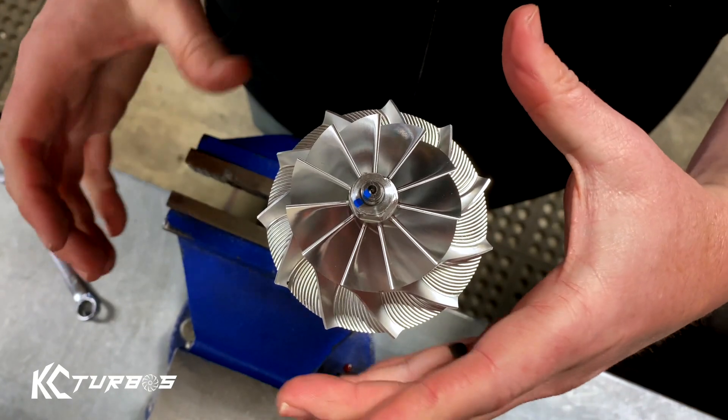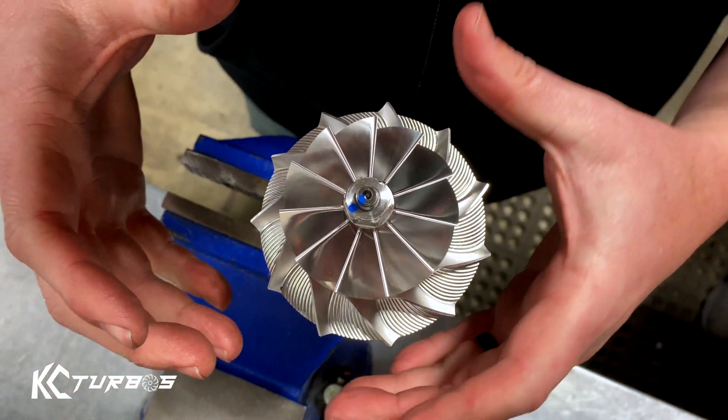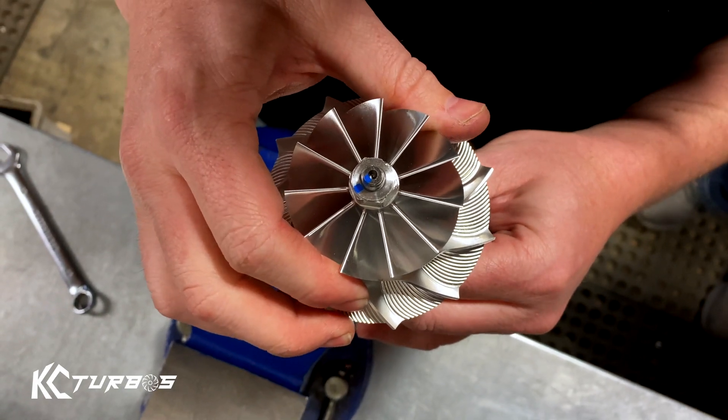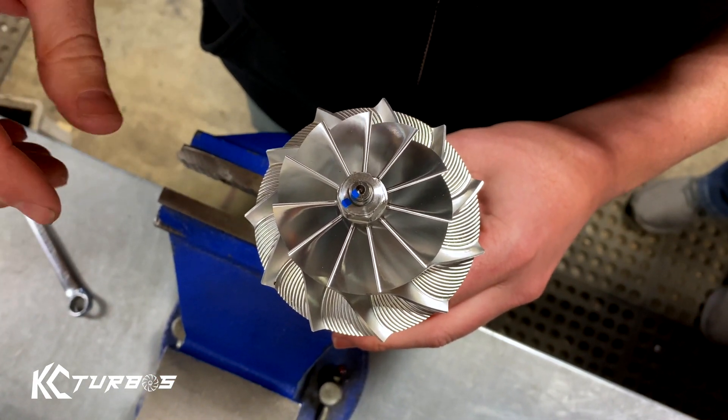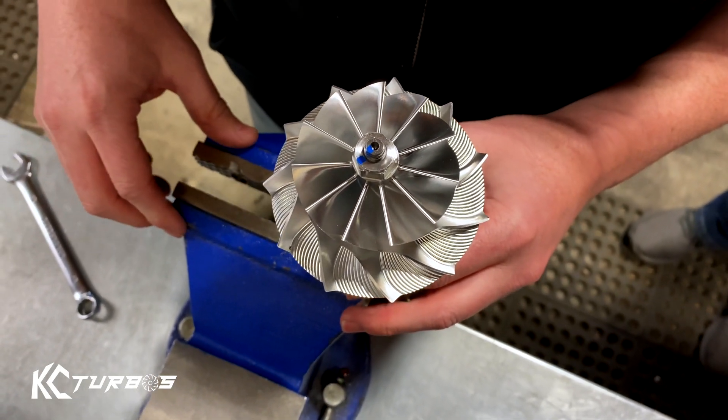Also, in case anyone's worried, these naturally tighten as they're running — by the way that they rotate, the turbo itself will tighten the compressor wheel when it's running. Keep in mind that 7/3s are righty-tighty, lefty-loosey. All other turbos are righty-loosey, lefty-tighty.